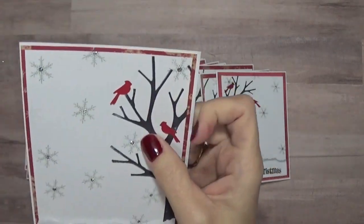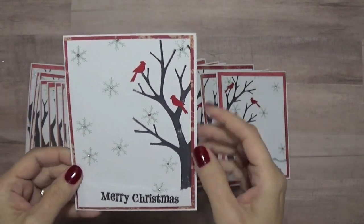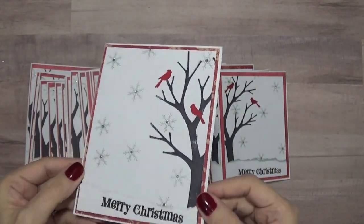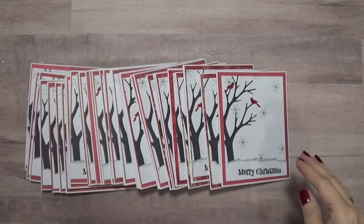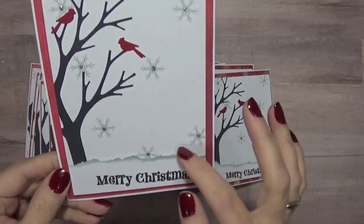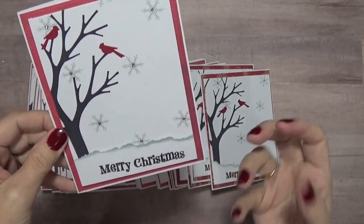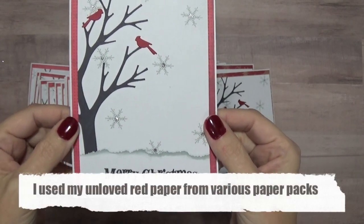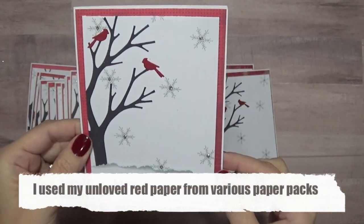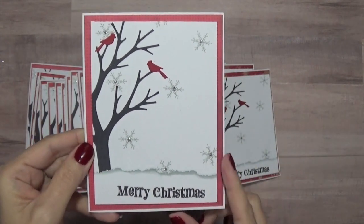My daughter said she liked the color background better, so that's what I did. This is the final one — see how I inked it up. The sentiment is still popped up with pop dots but I inked it so it pops a little bit more, and then I added some patterned paper with color around it and the two birds. This is how they were supposed to look.